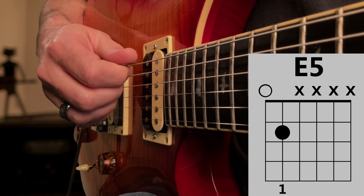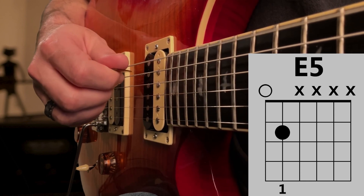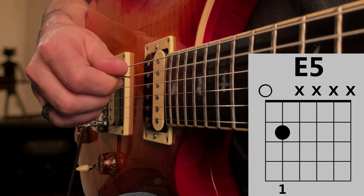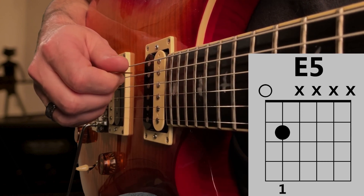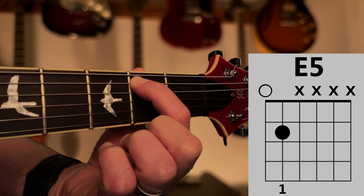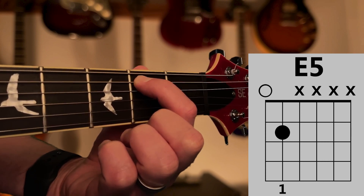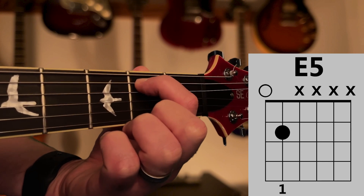Play the open E string and the note on the A string to see if you're getting a good sound from each one. If you're having trouble hearing the note on the A string, try pushing with your fingertip and move your finger right next to the fret line.